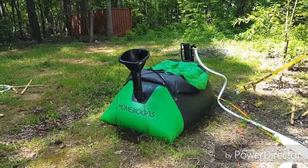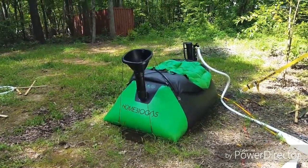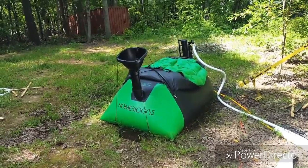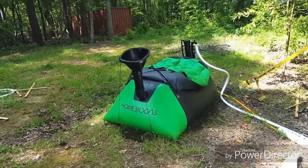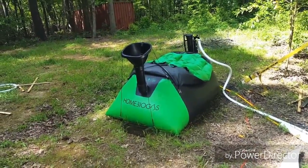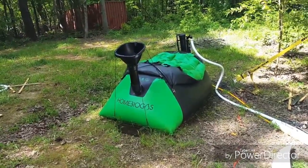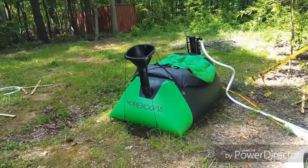Here is my biogas system by Home Biogas. I've seen quite a few videos online about this system, but I have not seen any videos reviewing their toilet attachment, which they also sell with their biodigester. Out the door altogether, not including import duties, it was around $1,000 with a toilet, which I thought was very affordable. I just want to do a quick review on this system — the pros, the cons, things I liked about it, things I didn't.